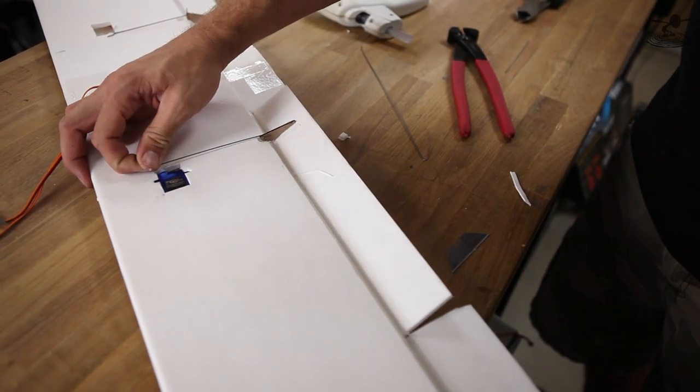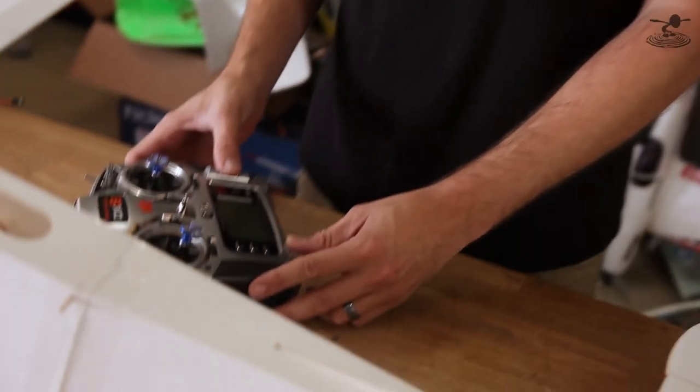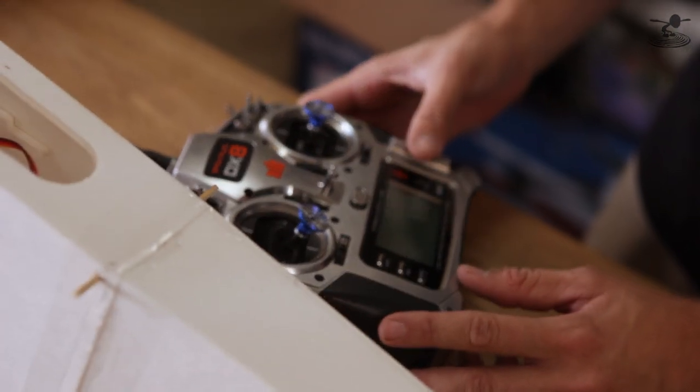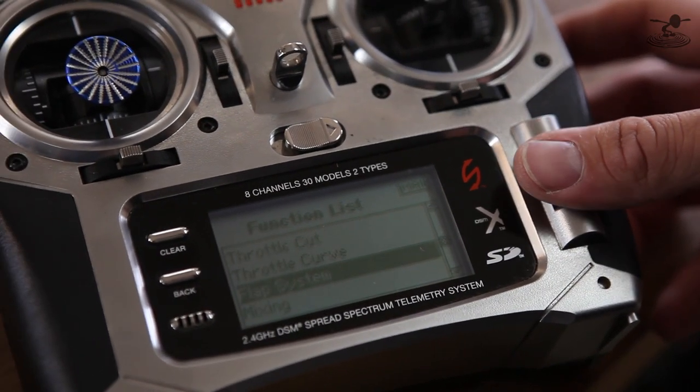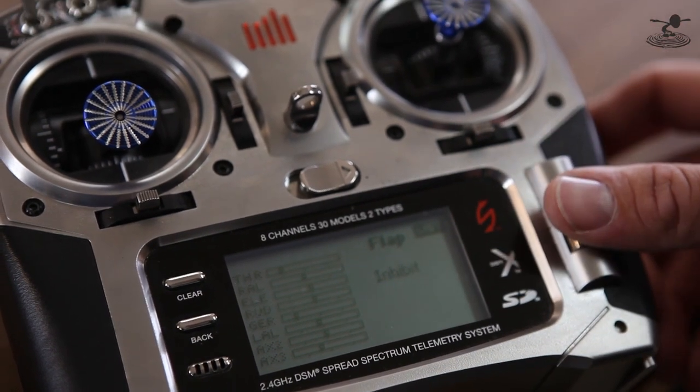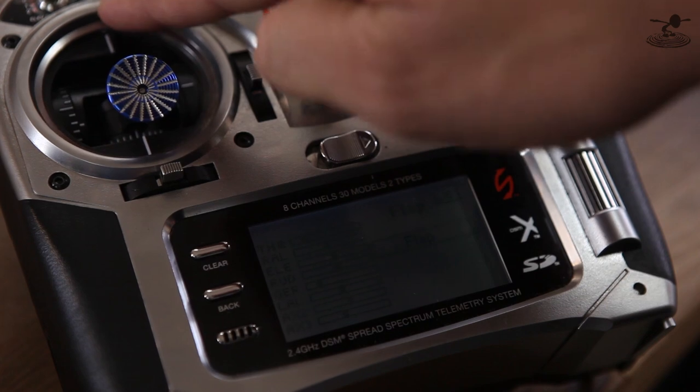Now one thing a lot of people struggle with is the flap system or flap-ron system. The first thing you're going to want to enable is flaps. So if you're doing individual flaps and ailerons, you're going to need to turn your flap system on. On the DX8s, 9s, and 18s, this is all very simple. All you're going to do is access your main menu with your rolly dial, scroll down to flap system, and then enable it. Normally what you'll see is an inhibited switch. Simply scroll to inhibited switch and then roll it to the actual switch you want.